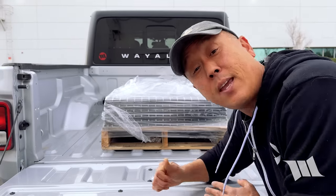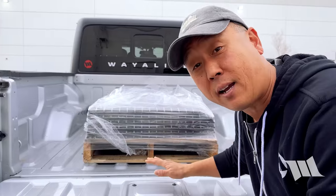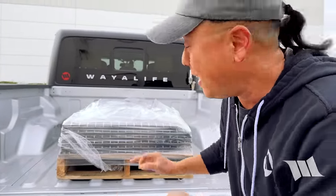This is over 600 pounds worth of steel loaded into the back of this Jeep Gladiator, but it could easily be a bedrack, rooftop tent, a deck system, spare fuel, water, and tons of overlanding gear.